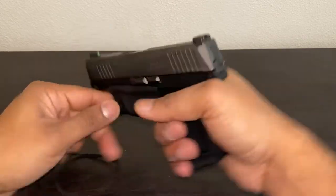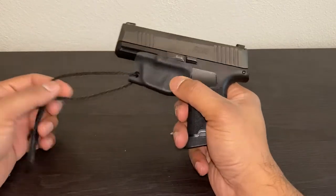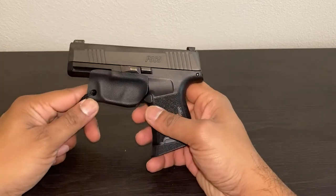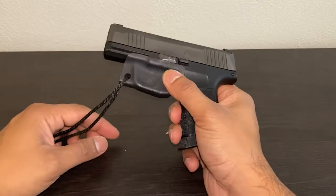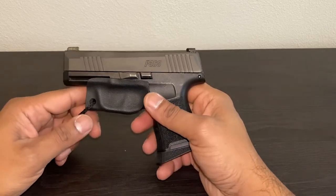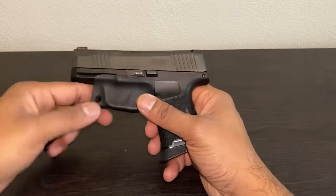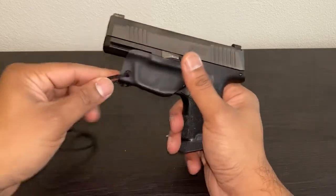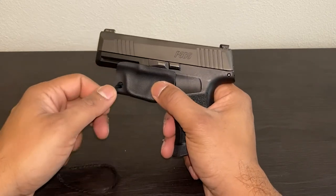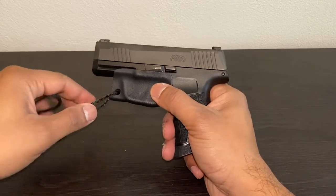It protects the trigger guard — that's the most important thing — and it still keeps a thin, minimal profile. I really recommend this holster, or trigger protector I guess, for anyone who doesn't want to print a lot, especially in the summertime when you wear slimmer or short sleeve shirts with thin material. It's pretty cheap also — I paid 20 bucks for it on Amazon. I'll put a link below.